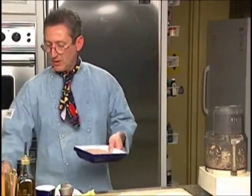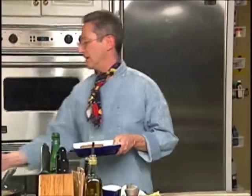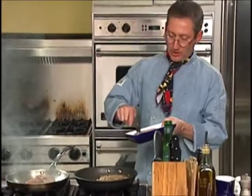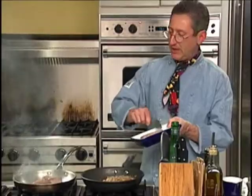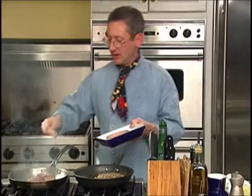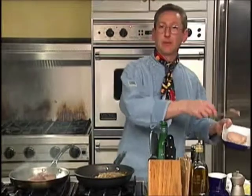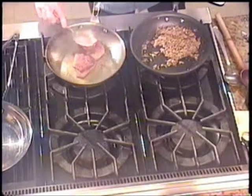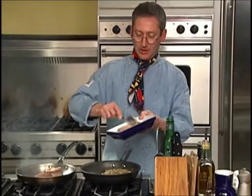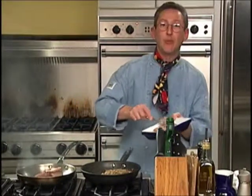We are just about set. While those filets are cooking, I'm going to spread a little bit of the pâté right on the outer surface of the filet. And that side will be the side that I put down on the puff pastry. The best type of pâté to use for this, of course, is pâté de foie gras.